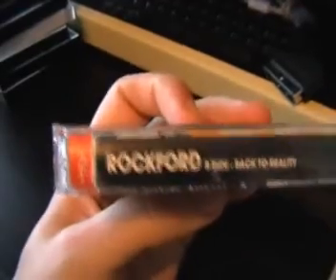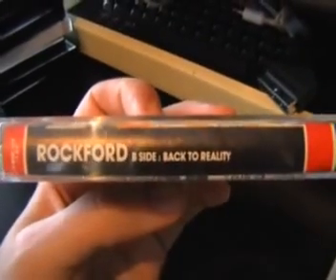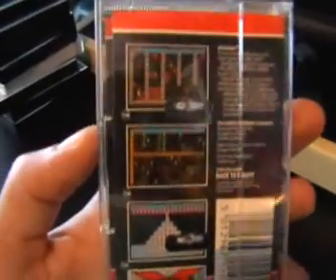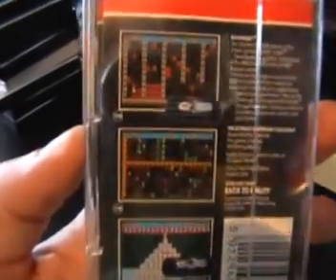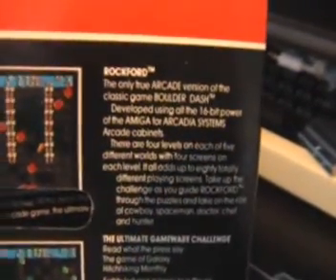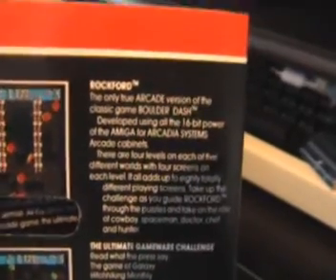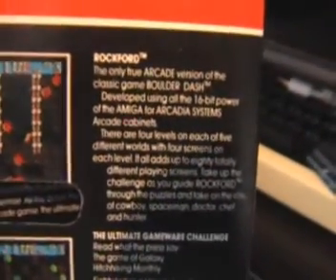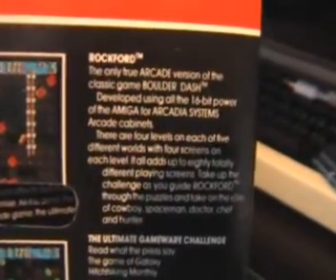On the spine you've also got the name of the game again and also a mention of the B side. On the back we have the screenshots as usual, and going into a bit more detail this has got some of the most biggest hyperbole I've ever seen on a back cover: 'The only true arcade version of the classic game Boulder Dash developed using all the 16-bit power of the Amiga for Arcadia systems arcade cabinets.' Yeah, as we know, as I've already mentioned, it didn't really turn out that way.